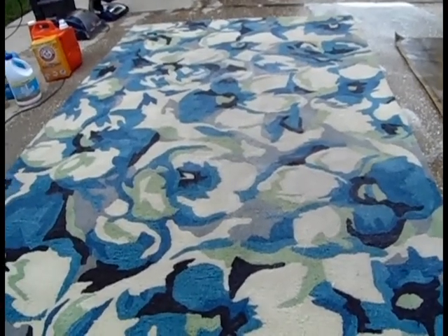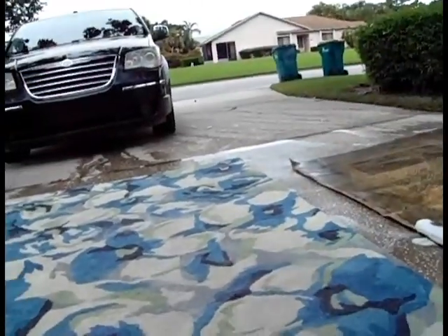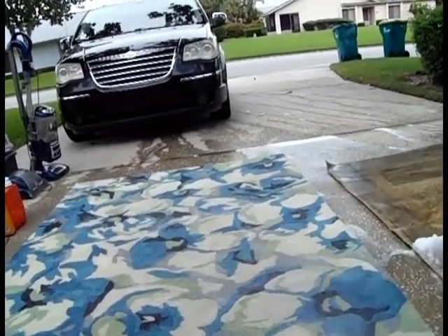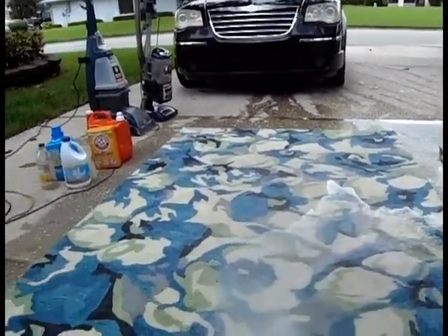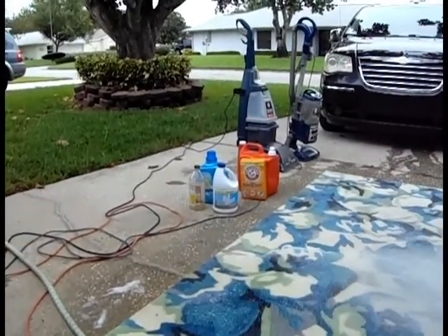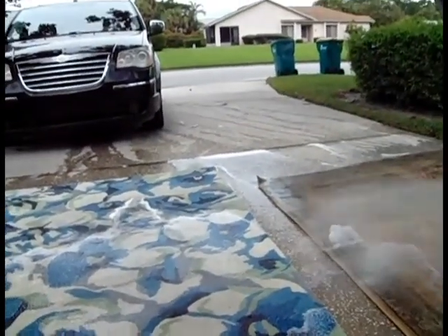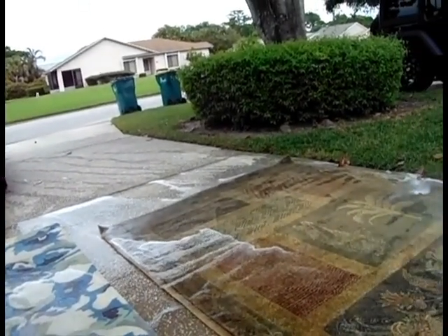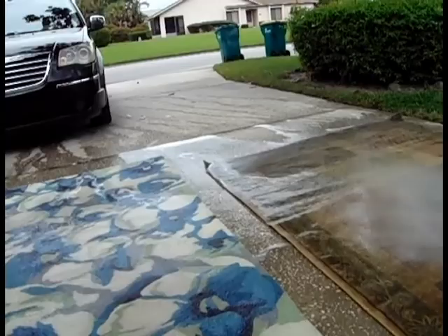Now we're on the back stretch. What I'm going to be doing now is just hosing them down to remove the soap. In some cases, depending on how dirty they are, for outdoor rugs I'd actually use a pressure washer — be careful, test a sample, make sure you don't tear through it. Then I'll be rinsing these off and using the steam cleaner to pick up excess water. Once I'm done with that, I'll be hanging these on a fence to dry.